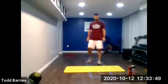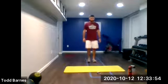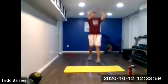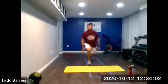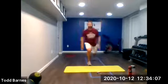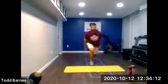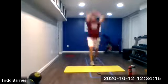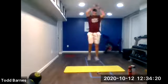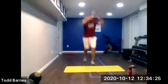Split squat jumps coming up — five seconds. We're going for 30. Ready? And go. Punch your thumbs up, jump up. Cycle those legs through. Keep the toe and knee facing straight ahead when you land. Keep that shin vertical. Halfway. Come on, keep working. Ten seconds. Five more seconds. Nice. Relax.